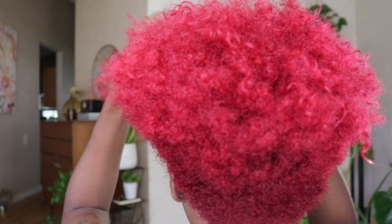Hey guys! It's your girl Prissy and I'm back with another hair tutorial. I know it's been a minute, but I'm so glad to show you guys how to do these easy finger coils.